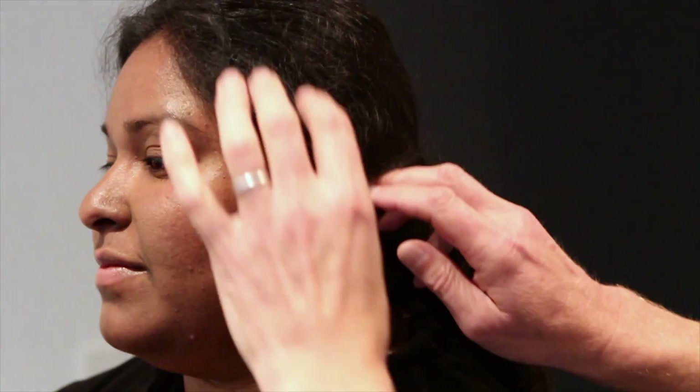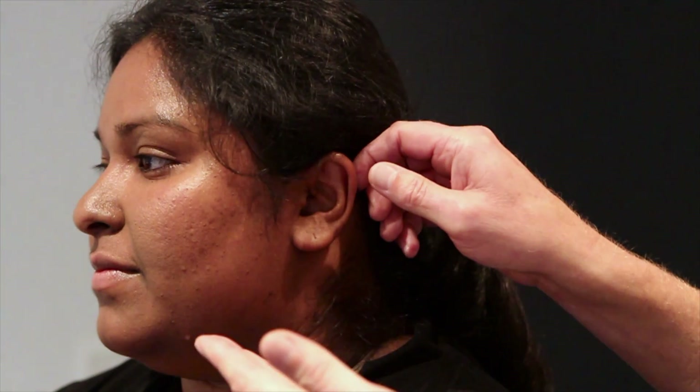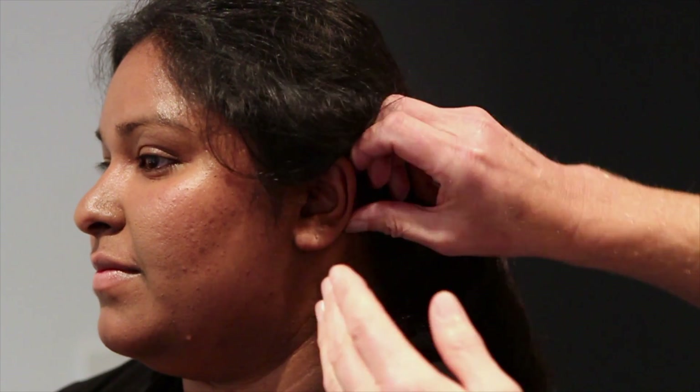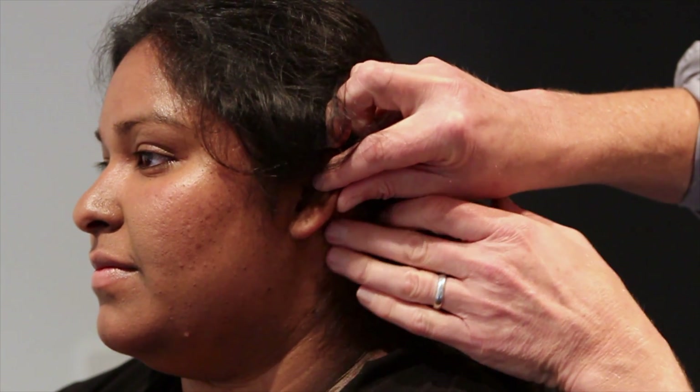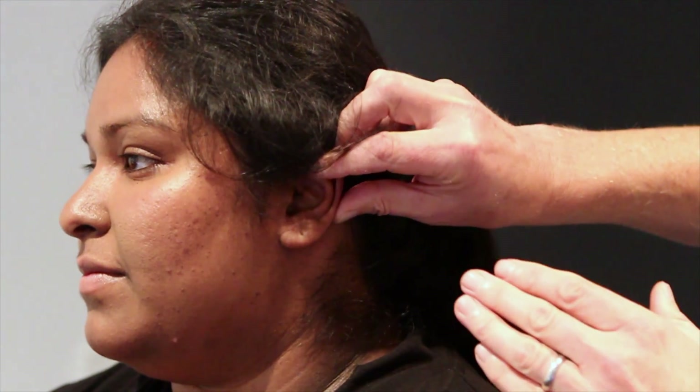We start the examination of the outer ear by exposing the whole ear, putting aside any hair, and looking for any signs of inflammation — also particularly at the back, checking the mastoid isn't tender, swollen, or inflamed.